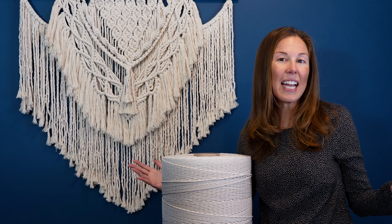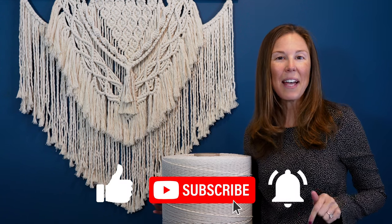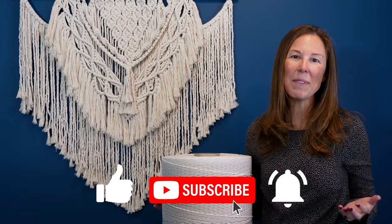If you like this content, be sure to like and subscribe, and hit that bell to be notified when the next video comes out.